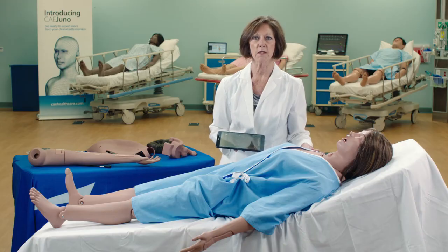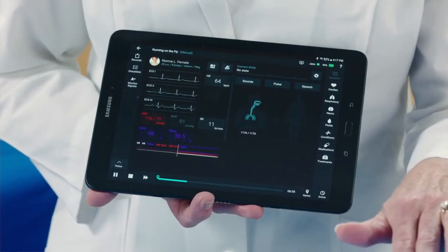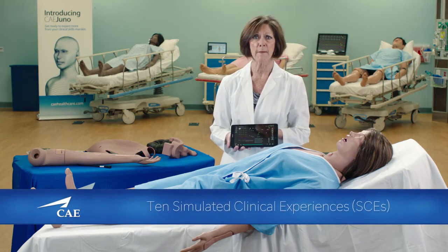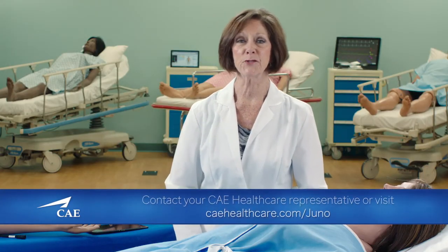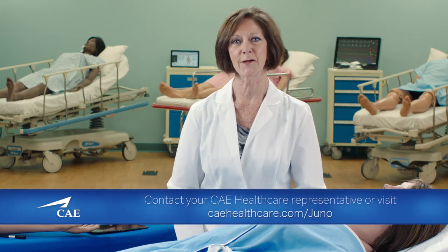It also provides you with four leads to connect to a real monitor for rhythm display. As part of the software and electronic package, you will also receive ten pre-programmed simulated clinical experiences that have been developed by CAE Healthcare Academy. We're very excited to bring Juno to you. For more information, contact us at CAE Healthcare.